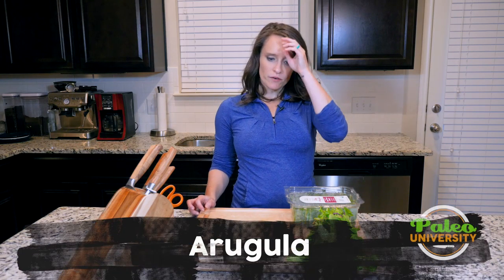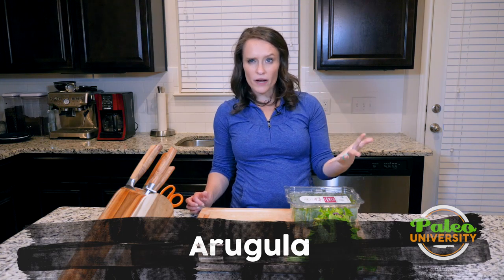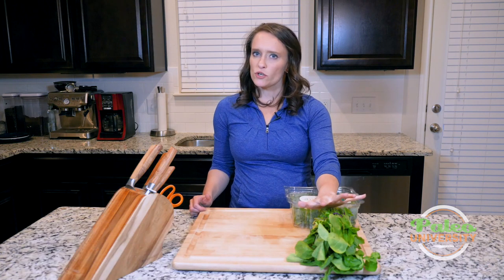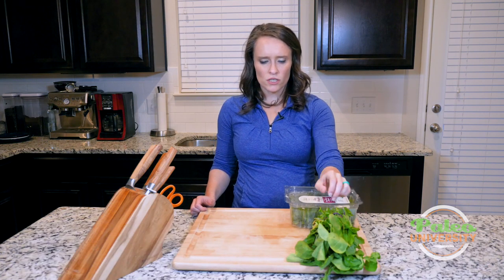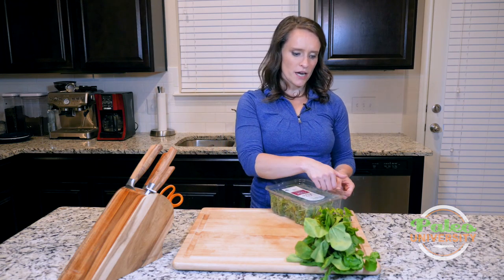Hey y'all, I've got some arugula here in front of me. I actually have two different types of arugula, or ways to buy arugula. This is the more mature arugula that you find in bunches — you can see these leaves. And this is baby arugula that you're going to find in containers.